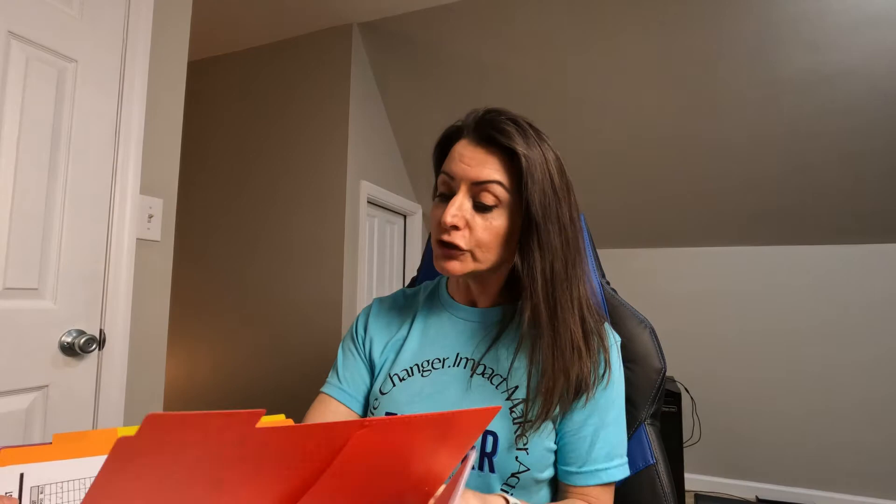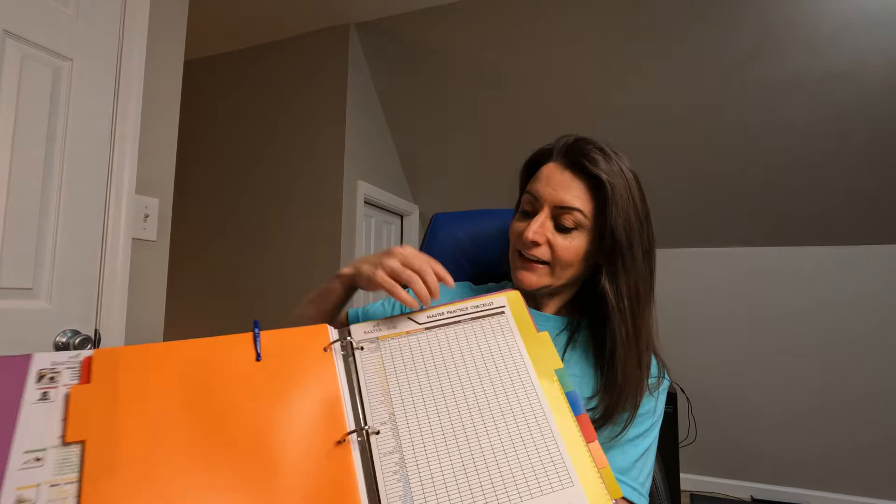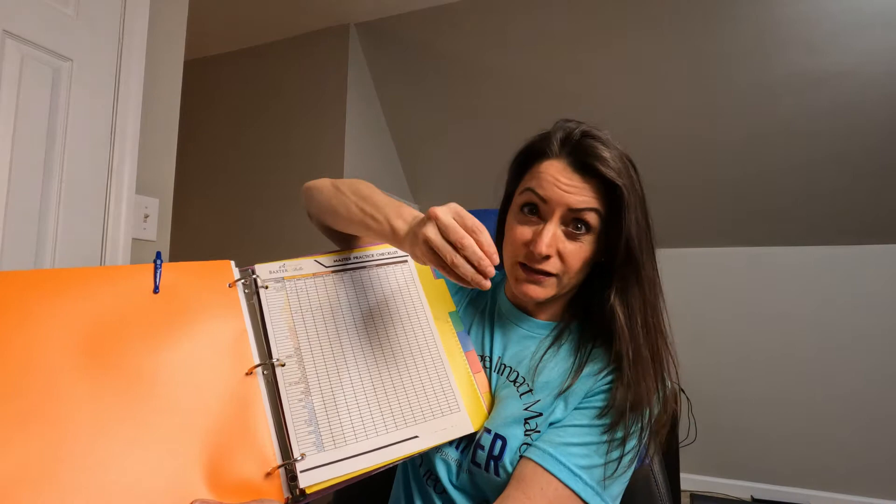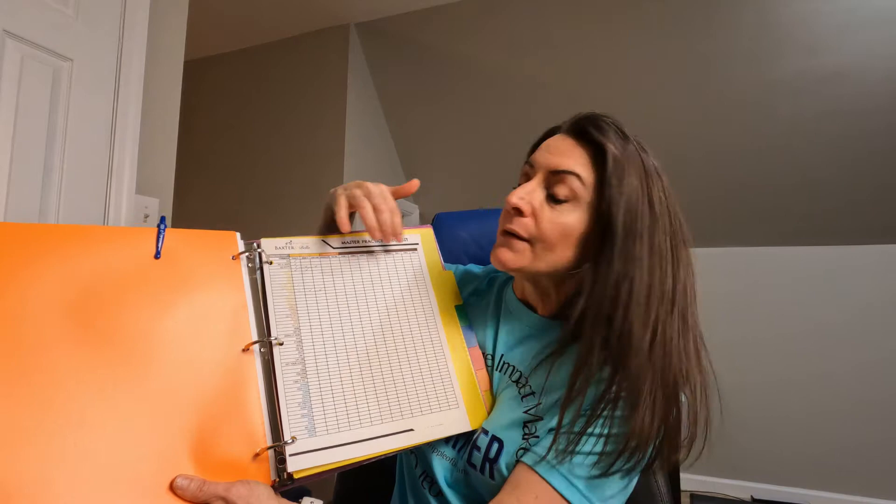They also have a house training checklist, so I record every time Shiloh has to go out — whether she pees, she poops, or whether she just plays and I took her out for no reason — so I get a better understanding of what her bowel and bladder schedule is. On another page we have a master practice checklist. Right now I haven't done a whole lot with this because we've been doing a lot with bonding, but I've checked off a couple of things. You have teach it, name it, lose the lure — which is where you take a treat and lure them into whatever position you want — then generalize, meaning can they do it in multiple places. You check off every time your dog is able to accomplish one of the tricks or training methods.